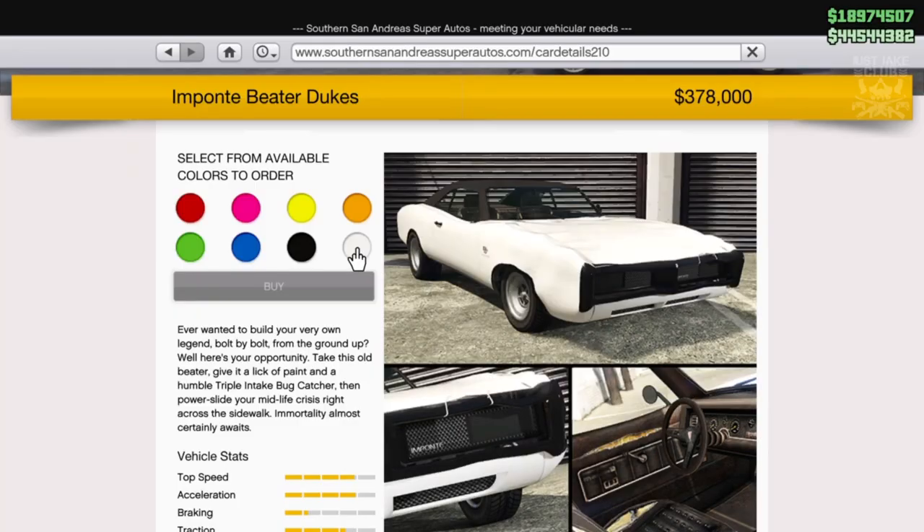What's going on YouTube, just JK and welcome back to my channel for another GTA 5 video. Today we're going to be customizing and reviewing the brand new Imponte Beta Dukes, which was released with the Summertime DLC special. It's an Imponte Dukes at the end of the day, just a beaten up version of it. We're going to buy it anyway for $378,000, so not very expensive at all.